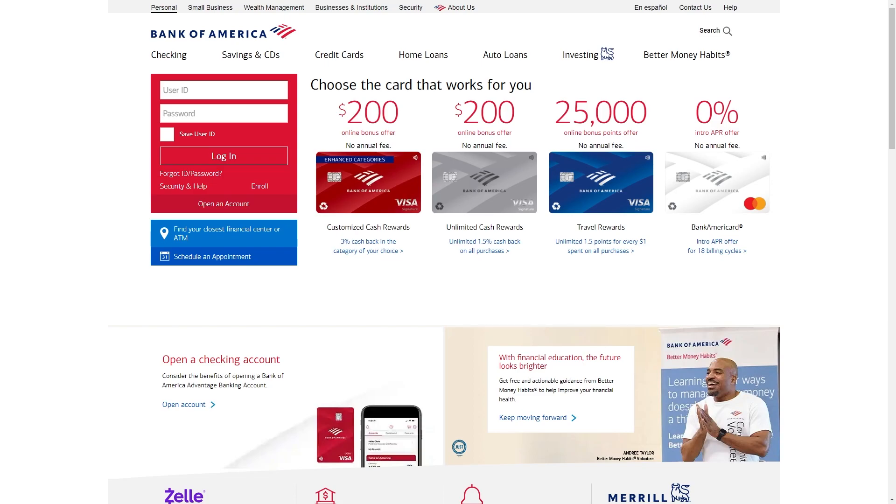Hello and welcome back to another video. Today I'm going to be showing you how you can use a Bank of America digital wallet. This is a very simple and easy thing to do, so make sure you watch this video right until the end so that you don't miss any steps.